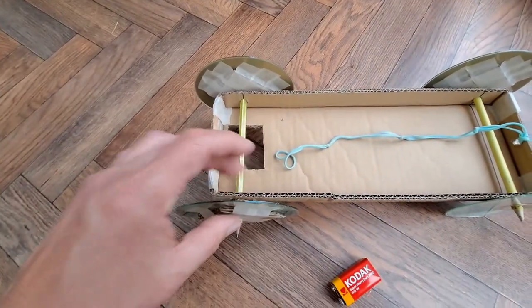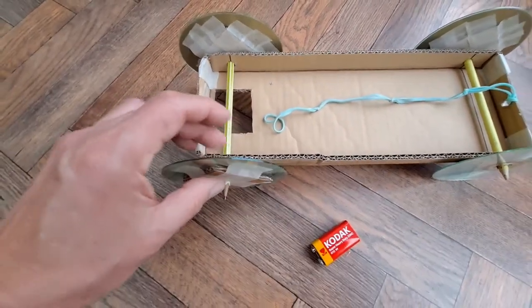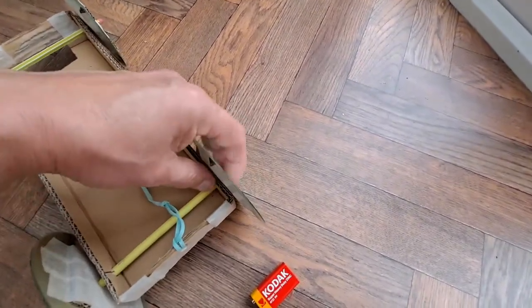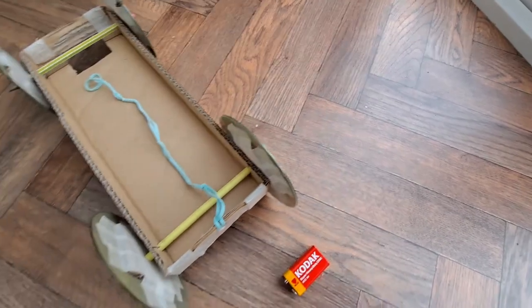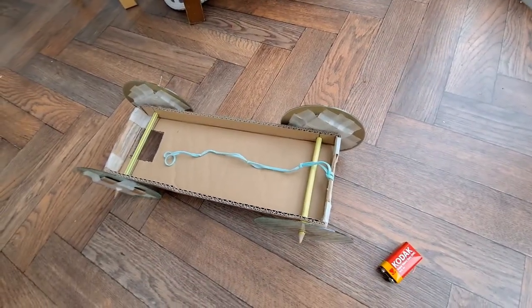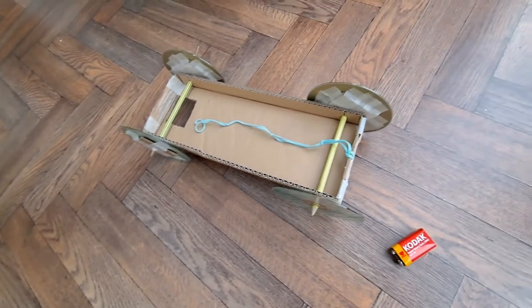I added extra cardboard on the outside so it's on both the outside and inside of the wheels to make them stick on the axles better. The front ones are actually wobbling around quite a bit now, so you could add extra cardboard on the outside of them too to hold them rigid. But it works — we did a good eight meters quite easily, full length all the way through, and managed to hit the camera at the end. I'm going to claim that one as a full success.